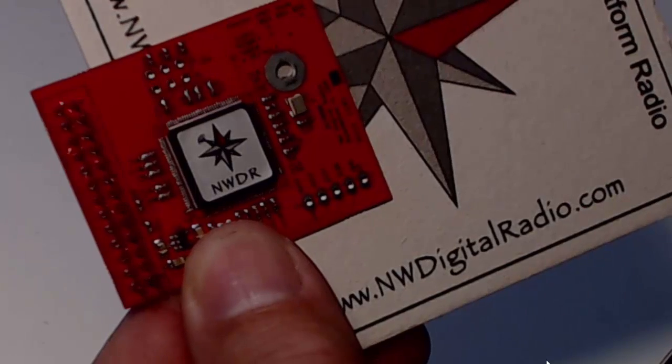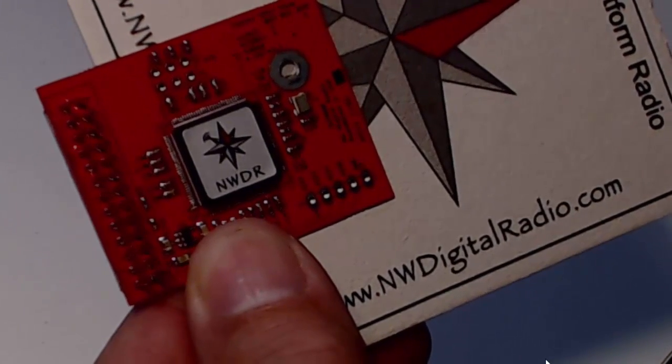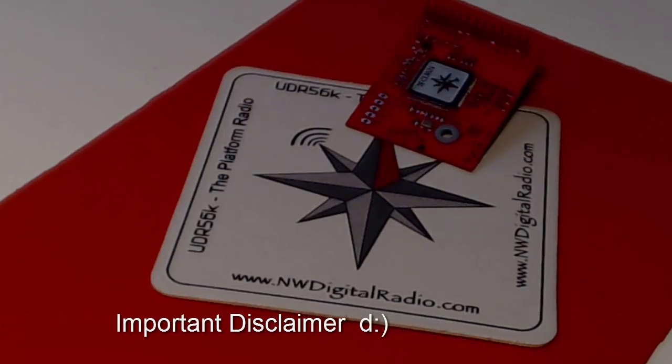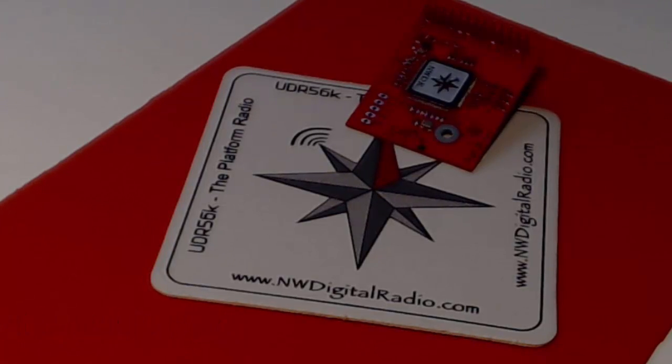You can order the DV3000 from nwdigitalradio.com. Allow me to insert a little disclaimer right here: Northwest Digital Radio is not responsible for this video in any way, shape, or form. They're not responsible for any of the information — or maybe the misinformation — that I present here. I'm not associated with Northwest Digital Radio. I do like their coasters though.